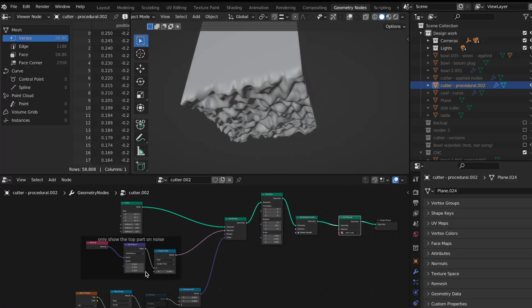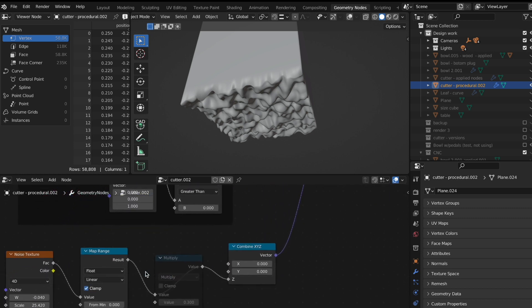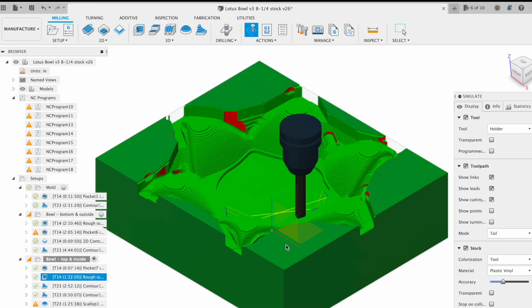The drips are cut by a virtual cutter that I created through a random noise texture, also using geometry nodes, which create the bumpiness used to cut through the shape. The actual computer-aided manufacturing — the CAM part — I did in Fusion 360, so that generates the tool paths for the actual machining.